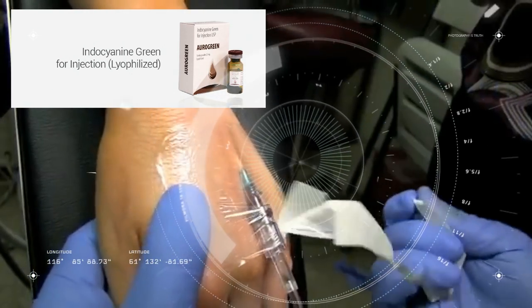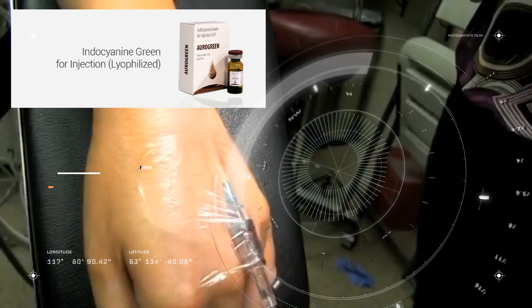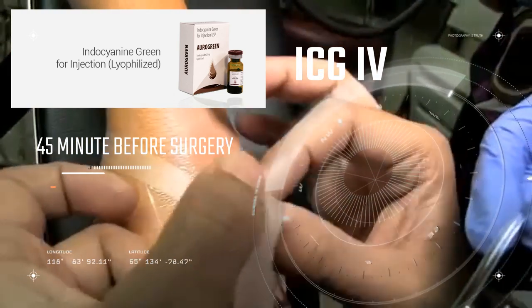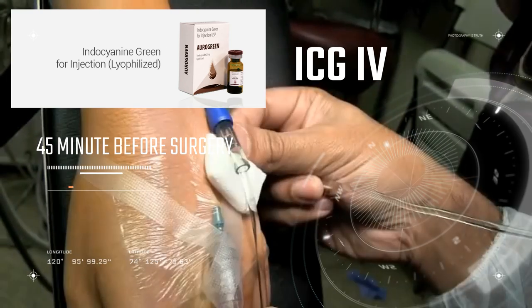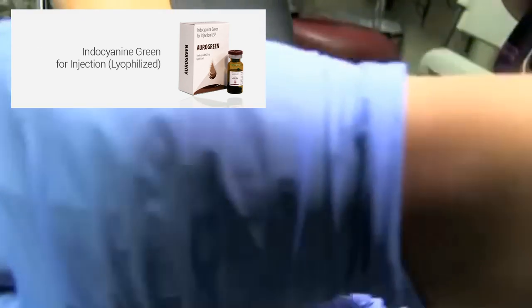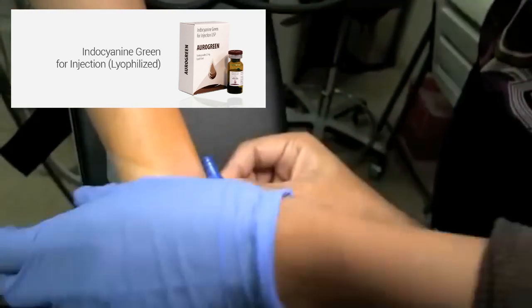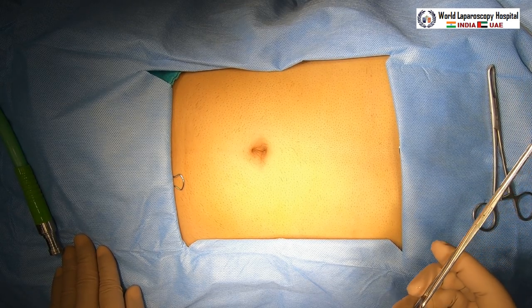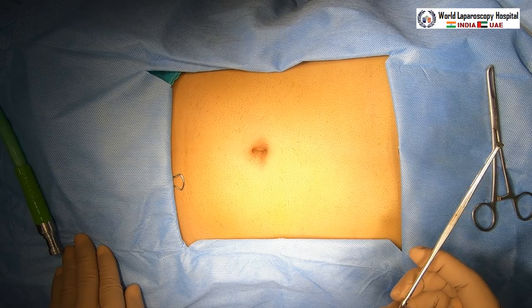You can use the same IV cannula for the infusion and for the fluid, and after that you can fix the cannula so the patient doesn't need another prick. Now we go to the OT where the patient will be anesthetized. We are using nitrous oxide and isoflurane anesthesia.